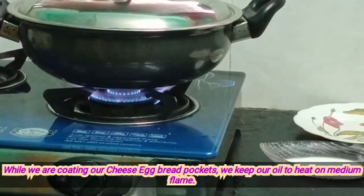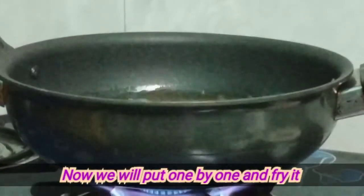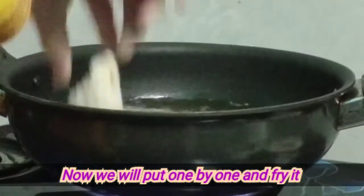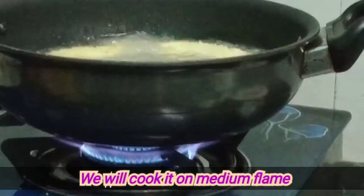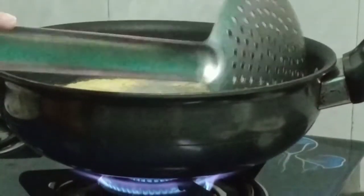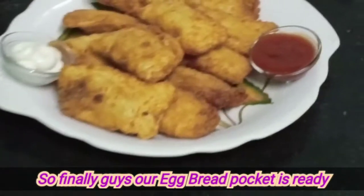Now let's fry it on medium flame. Finally, our egg bread pocket is ready!